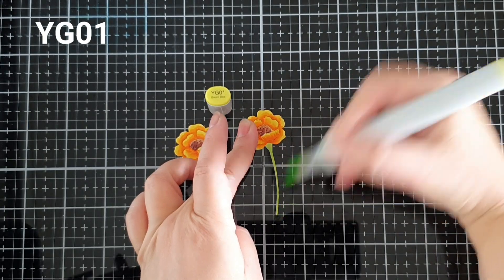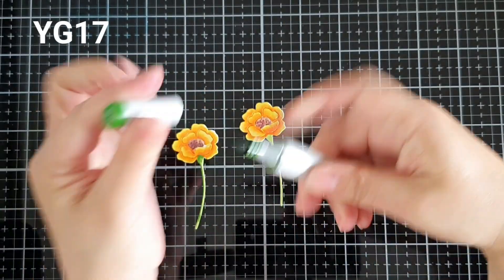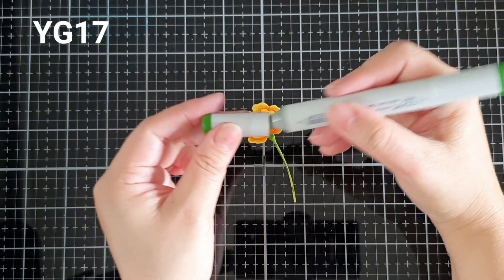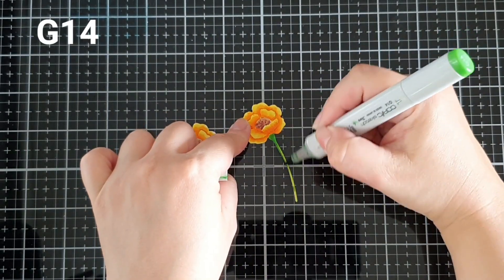Then I used a darker color, YG17, and colored the areas where they would be the darkest. Then came in with a medium color, G14.